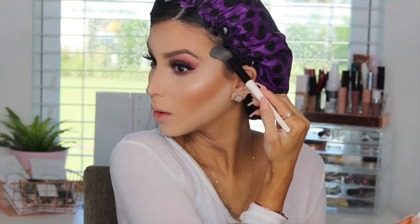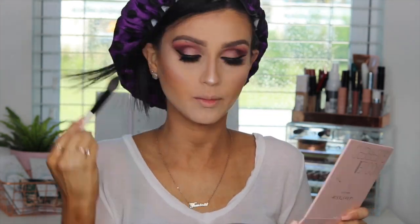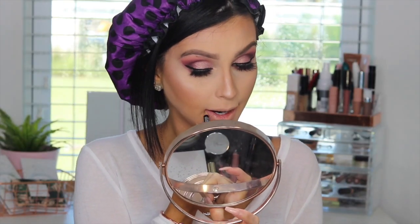Look at that highlight — woo! I forgot how much I love this palette. Highlight everything, girl! So we're going to contour our lips with liner. I'm using a NYX lip liner — I will put the name in the description below. And I'm just over-drawing my lips; lately I've been doing that. A lot of people have asked if I've had lip injections — no, I'm just over-drawing my lips.